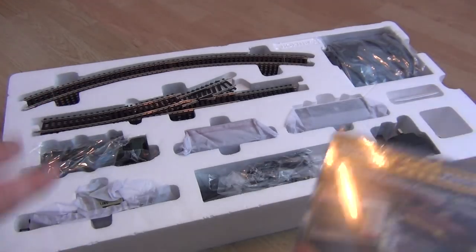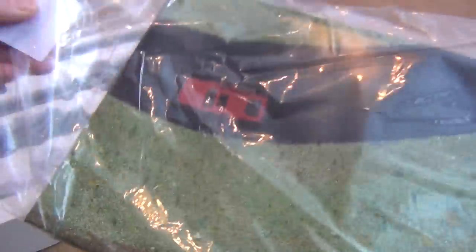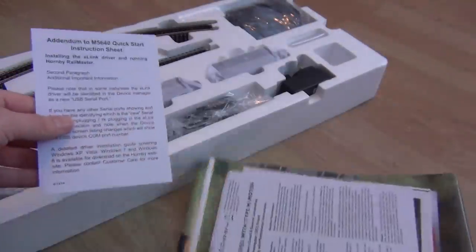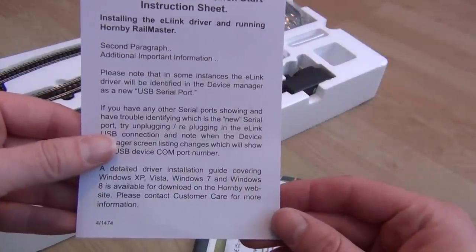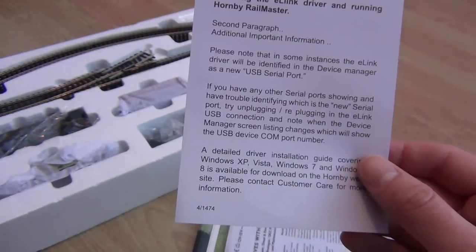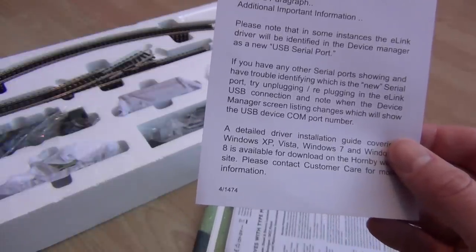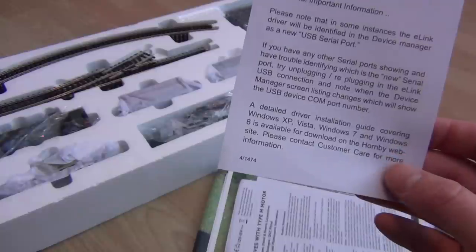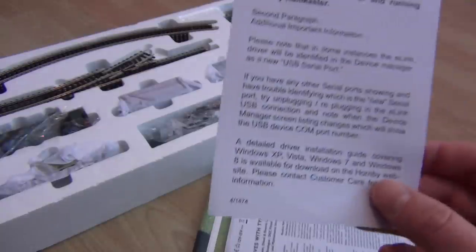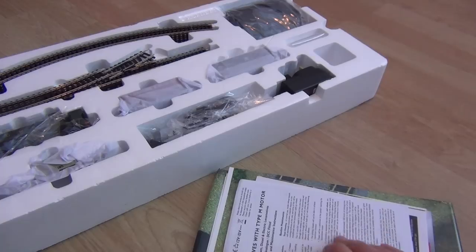Let's open the boring stuff first and check through what you get. There's an addendum about installing the E-Link driver - please note that in some instances the E-Link driver will be identified in the Device Manager as a new USB serial port. If you have any other serial ports showing and have trouble identifying which is which, there's a detailed driver installation guide, and you can contact customer care if needed. So there's something about the driver perhaps being a little bit funny depending on how your computer is set up - we'll cross that bridge when we get to it.